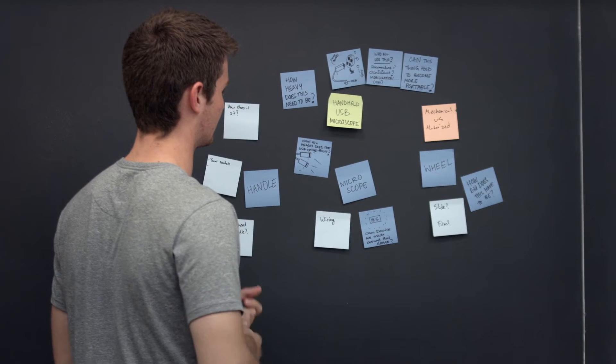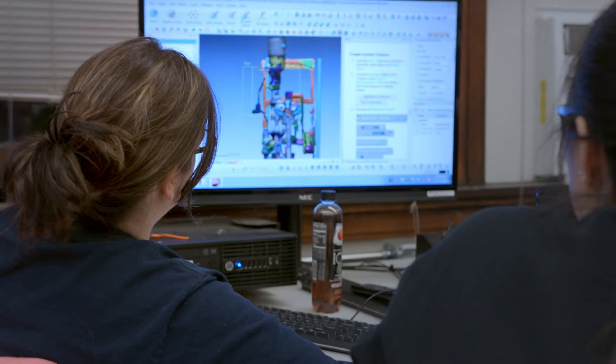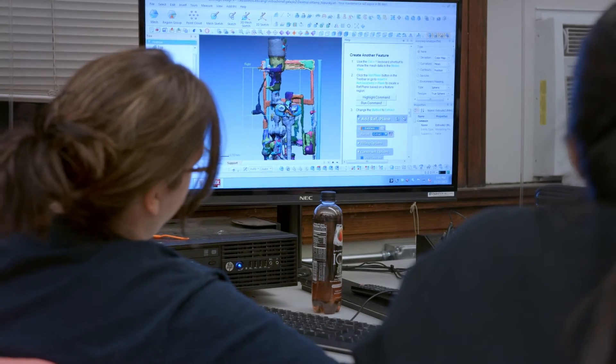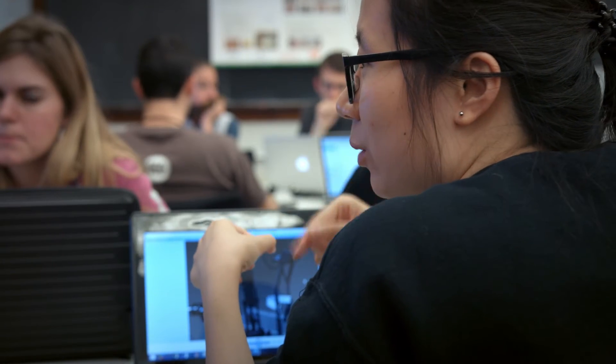Overall the best thing about working with industrial designers is just getting a different perspective. I was interested in the interdisciplinary student population that could enroll in the class — getting project experience with students that are not necessarily in your same field. The idea was to get all these different majors together from different backgrounds and put all of their strengths together to design something incredible.